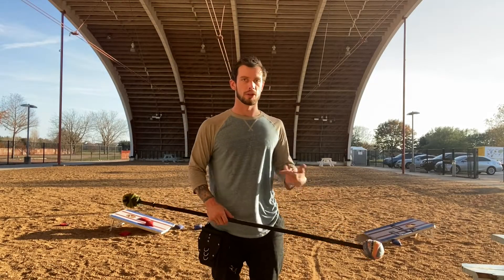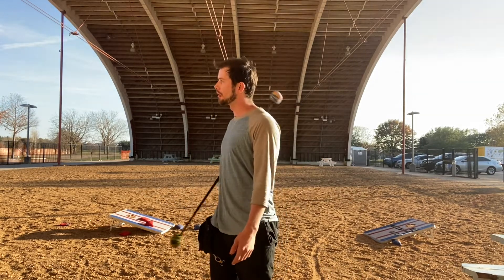Hey y'all, me again. So we're gonna go over that cool trick, which is just gonna be like turning and pirouetting with that.